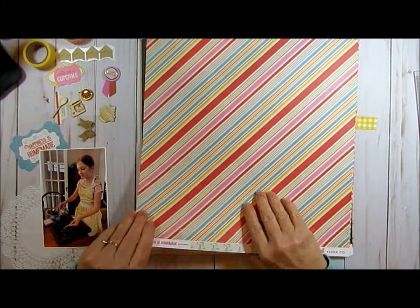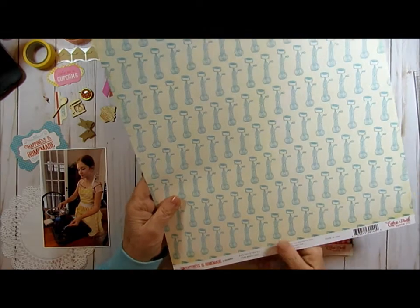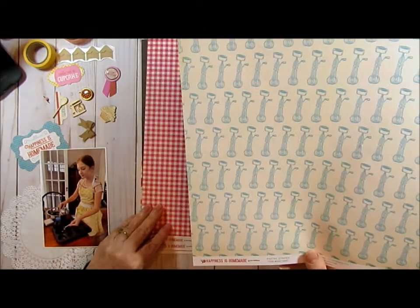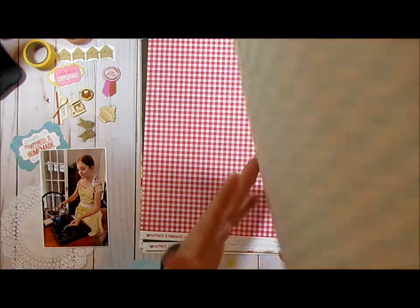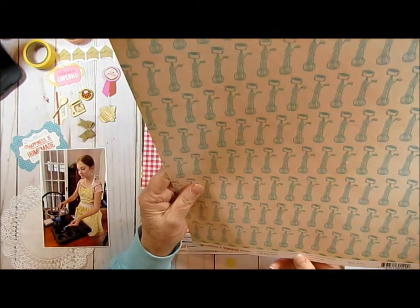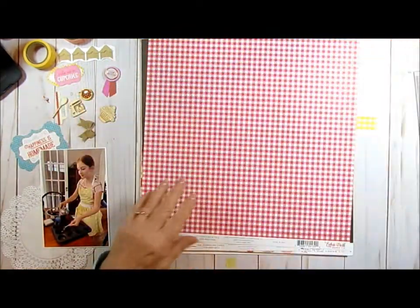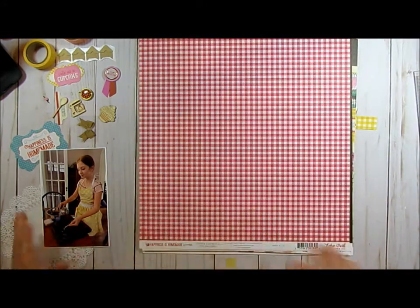And then this is a horizontal stripe, and over here it's got a beater — or I think that's what they always call it. Does it say on here what it is? No, it just says pastry stripes. Okay. And then this pretty gingham.